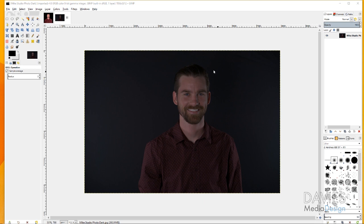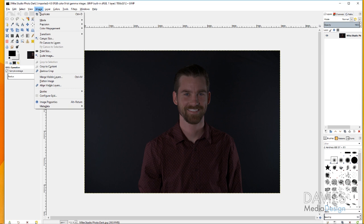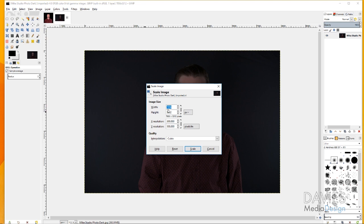Now I want to scale this because it's a pretty large image — 393 megabytes on the status bar without any effects applied. Go to Image > Scale Image. I'm going to change this to 1920 by 1282, which adjusts automatically because I have the chain link enabled for proportional scaling. I also have the X and Y resolutions set to 300, which is better for print. If you're just using this for the web, change it to 72 pixels per inch. Then hit Scale.